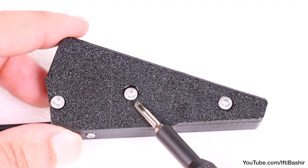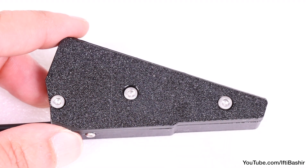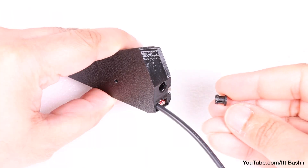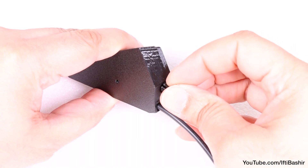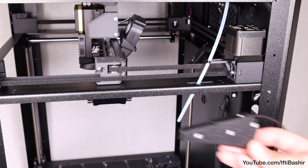Make sure you do not touch the center screw at all, as this was already set at the correct position so the lever can move freely inside. Finally, insert a plastic collet into the opening on the same side as the cable. Filament sensor is now complete.